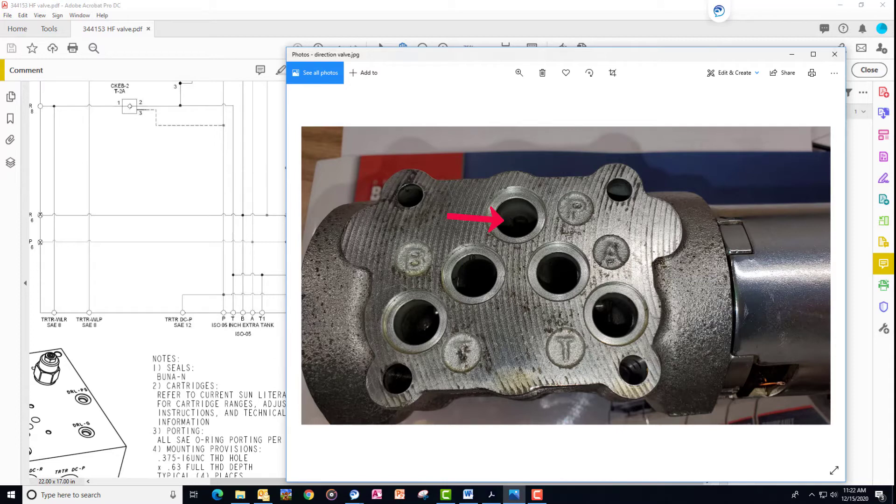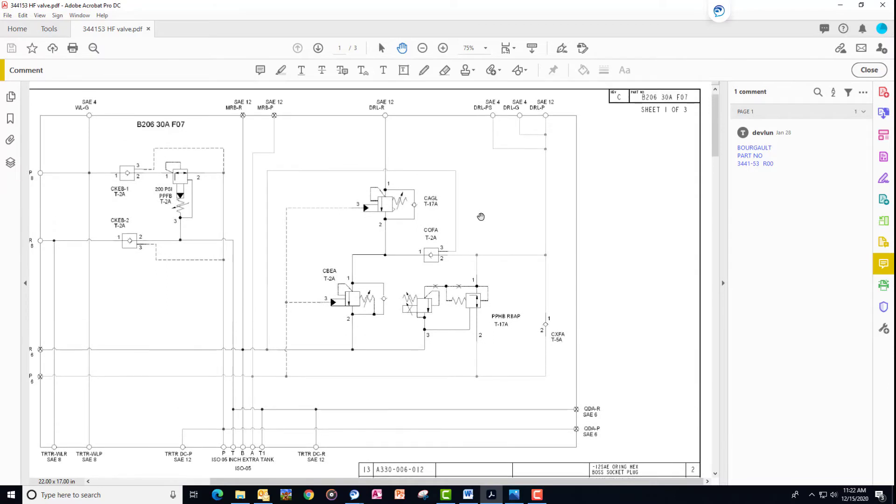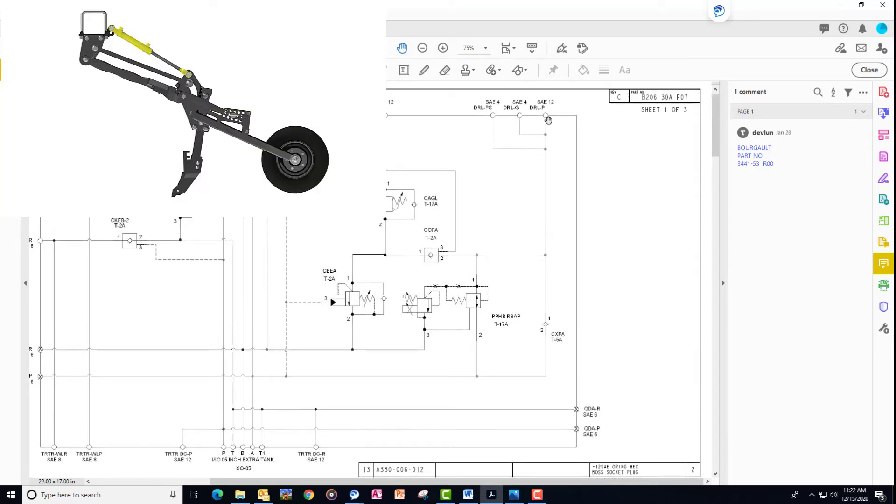Looking at the bottom side of the valve, we've got our P port ported directly to the tractor, and our two tank ports ported directly to the tractor as well on the return side. When there's no power to the coil, pressure runs from the P port over to the A port. The A port, as we can see in the drawing, makes its way through our pressure reduction to change over downforce, and then down to the DRLP and out to the base end of the hydraulic cylinders for the openers.